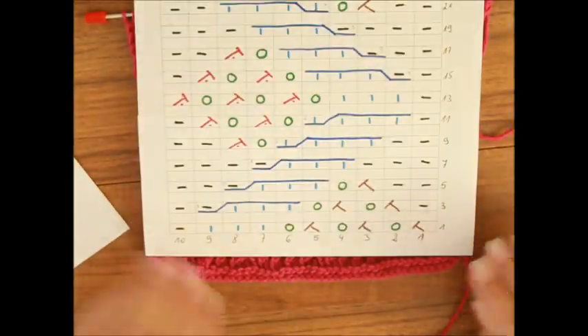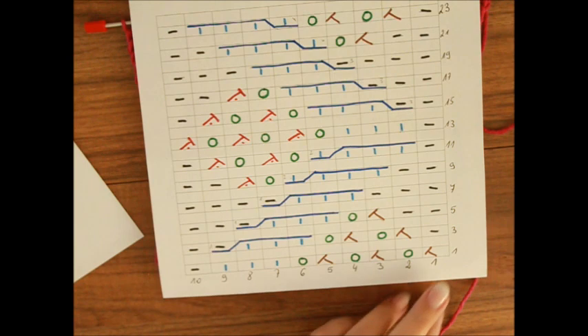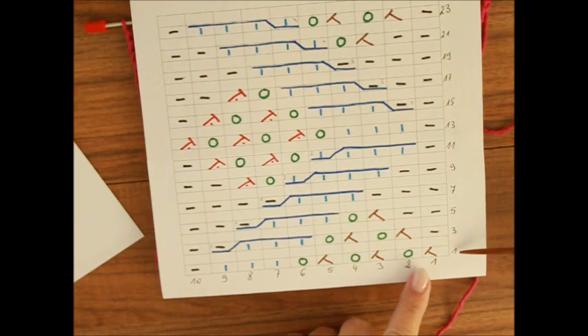Die Maschenzahl haben wir bei dem Muster teilbar durch 10 plus 2 Randmaschen. Die Randmaschen hast du natürlich nicht, wenn du in Runden strickst. Die geraden Reihen strickst du so wie die Maschen erscheinen, und auch die Runden strickst du so wie die Maschen erscheinen. Wir haben nach oben 24 Reihen oder 24 Runden.